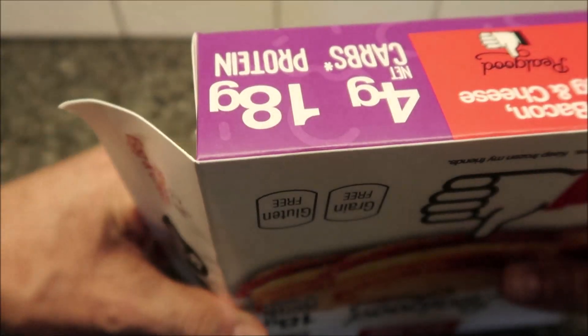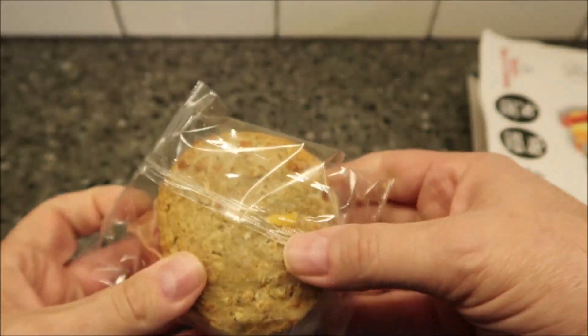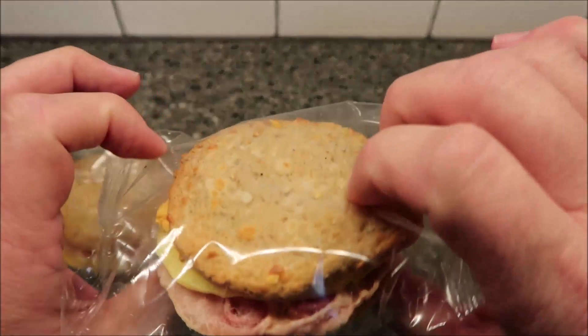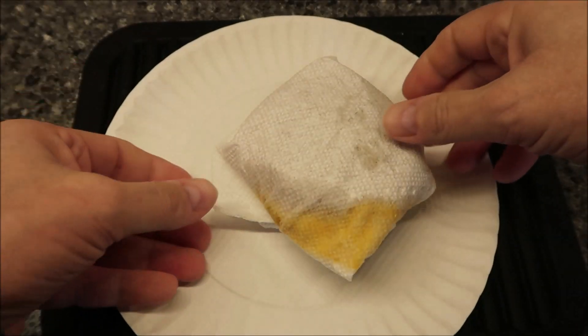This is where you get your paper cut — this is why pull tabs are nice. This is what it looks like. I'll see if there's one that's not falling apart. That one looks a little better, so I'm going to get this opened up, put it in a paper towel, and get it in the microwave.